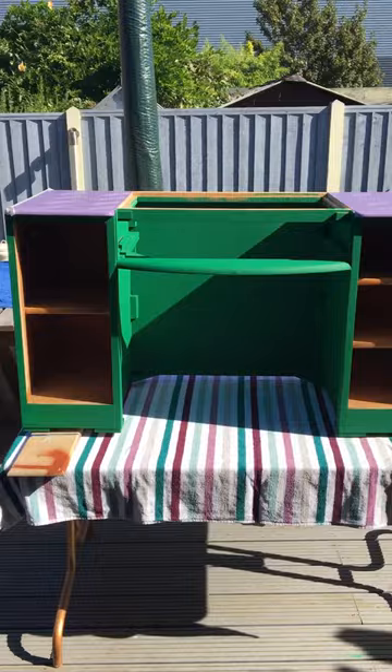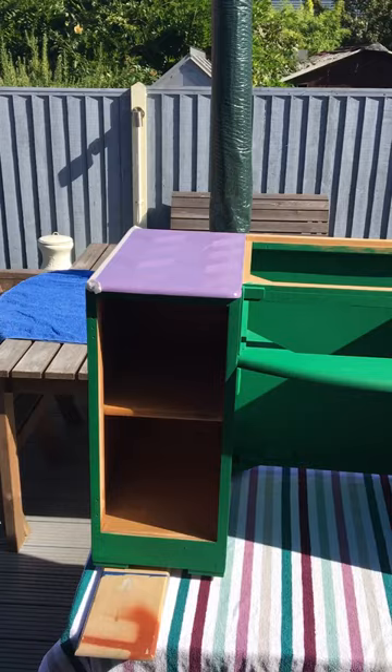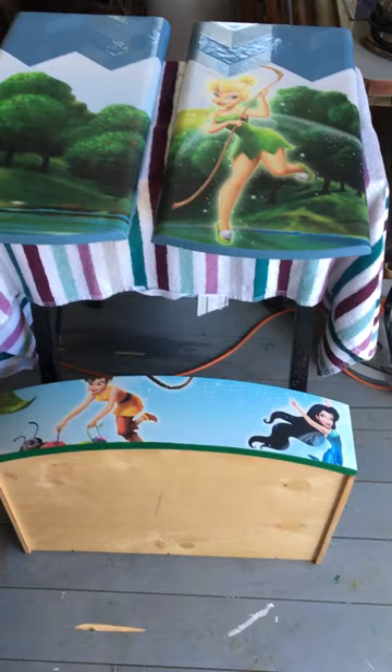It doesn't look much at the moment, but it's had a few coats of paint and some wallpaper on top — some textured wallpaper, a kind of geometric pattern, just to give it a bit of oomph. And these are the doors that I've been working on. I wallpapered them and painted them yesterday, and that's the top drawer — that's going to be the only drawer.